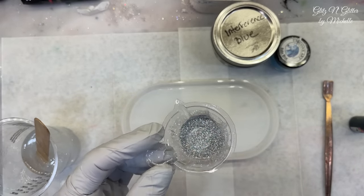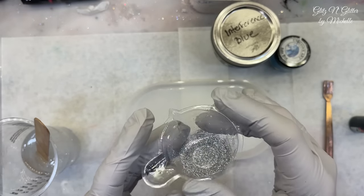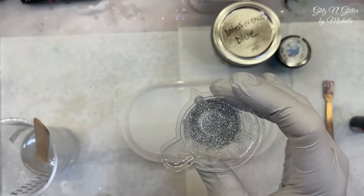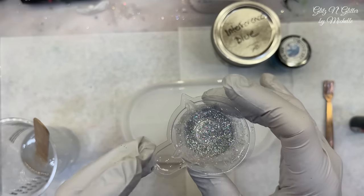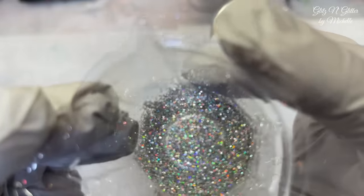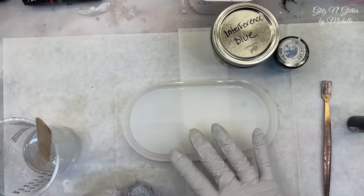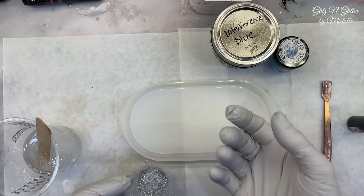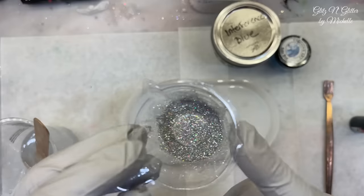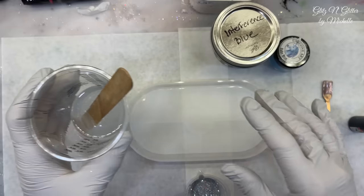This one is called Ballroom Dance Fine — it's an extra fine iridescent glitter, actually a holographic glitter, so you could lay this flat on a tumbler as well and get the holographics. I know the camera is probably not picking it up very well, but I want to get this in my clear. There's going to be a little bit of glitter before the words, not just the mica powder shimmer.